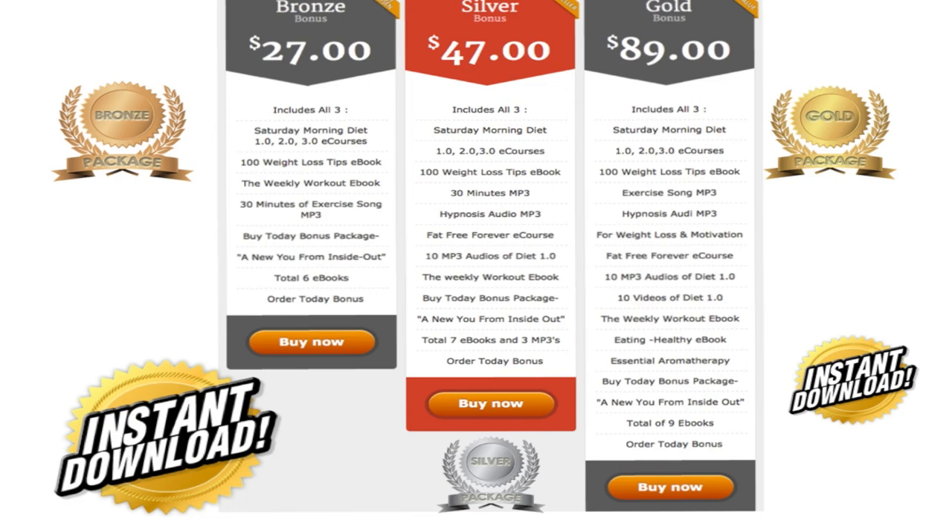In our silver package, you get everything in the bronze package for $47. In addition, you get two hypnotic tapes, the Fat-Free Forever e-course which is quite extensive, 10 MP3 audios of the diet course, the Weekly Workout e-book, and if you buy today, a New You from Inside Out — a total of seven e-books plus MP3s.